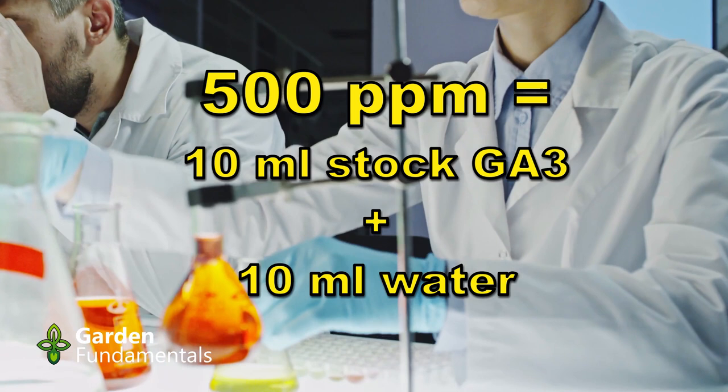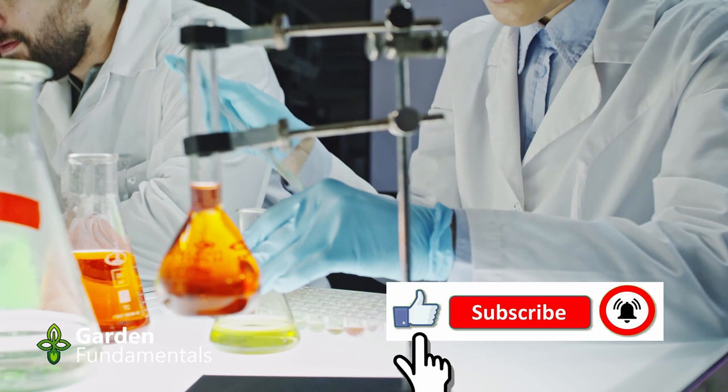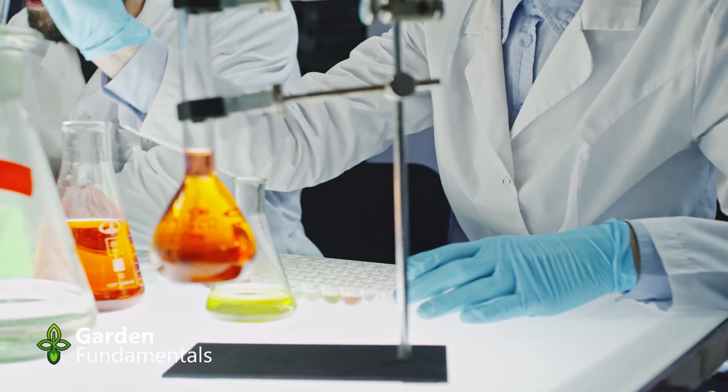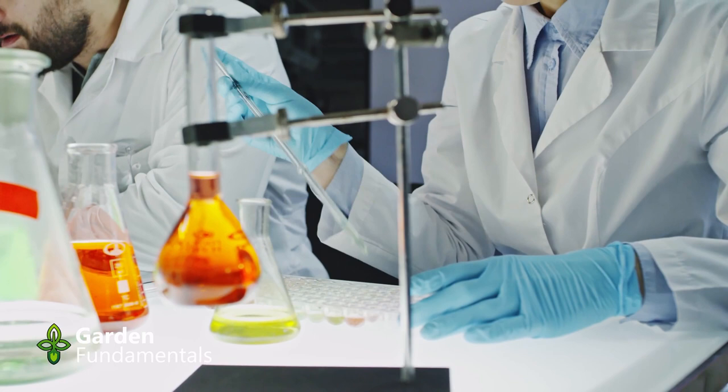One issue with making up a stock solution is that GA3 doesn't last as long once dissolved as it does as a dry powder. As a dry powder it's very stable, and if you keep it in your freezer it will last for many years. But once dissolved, it has a shorter life — based on references I've seen, you're probably good for about four years provided you store it in the dark and in the fridge.